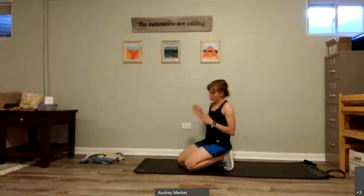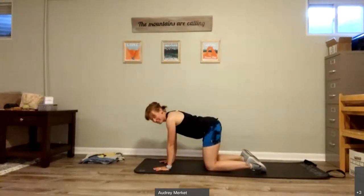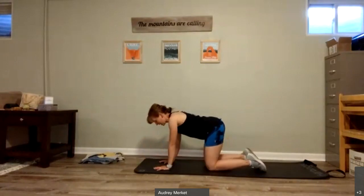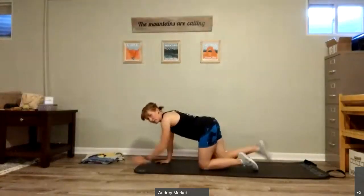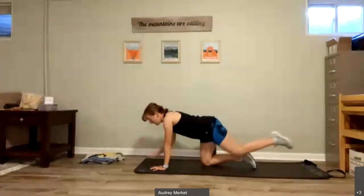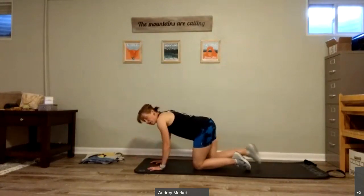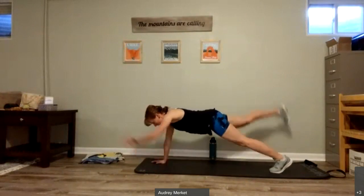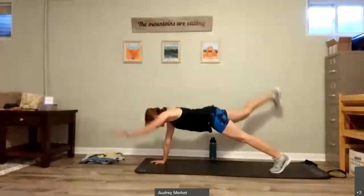No equipment needed for this next one. We're going to be starting with the bird dogs. You come to all fours with knees under the hips, wrists under the shoulders. We're going to take opposite arm and opposite leg — lift them up, bring them back to center, lift them up, bring them back to center. If this is too much, you can always slide that back foot along the floor instead. If you're ready for the advanced option, come up to a high plank — opposite arm and leg, opposite arm and leg. Remember, this is an advanced option; you can stay on those knees. Great way to start building that strength.